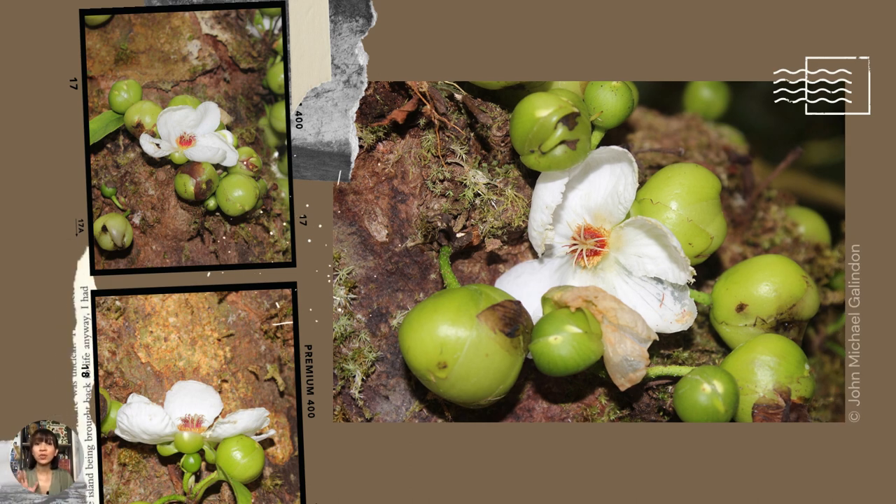So here are the photos up close, courtesy of our friend Michael Galindon. Thank you, Mike, for sharing your photos with us.